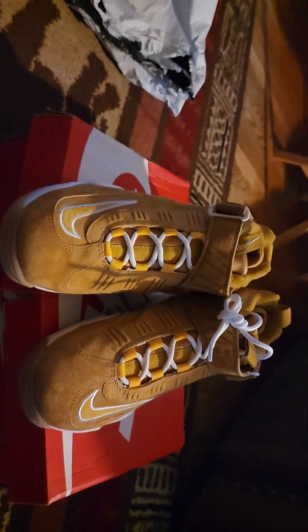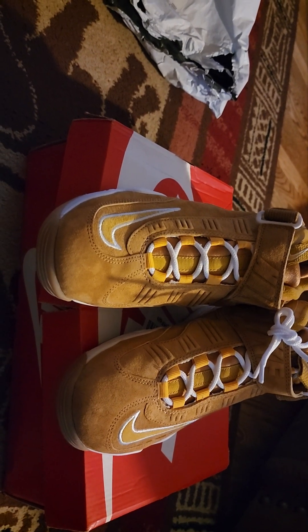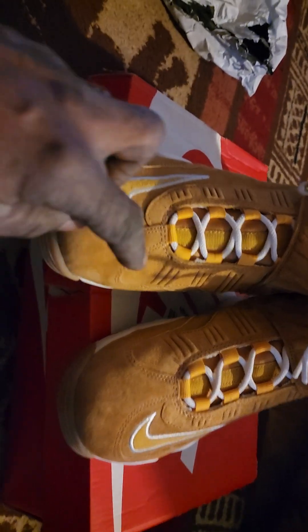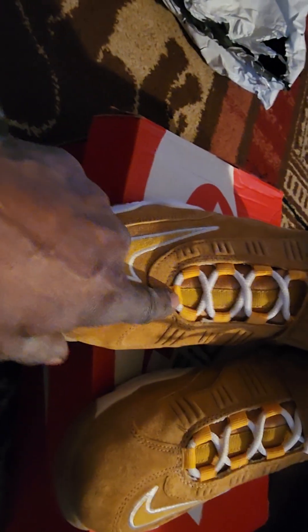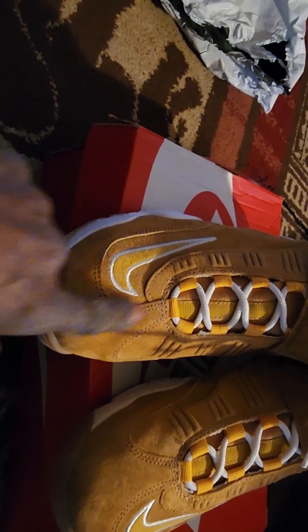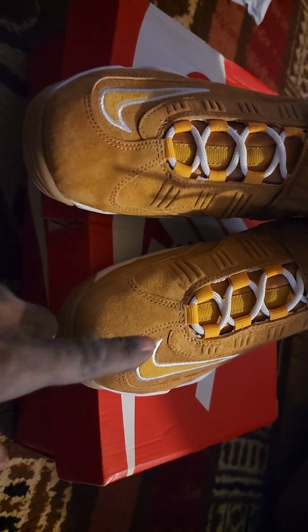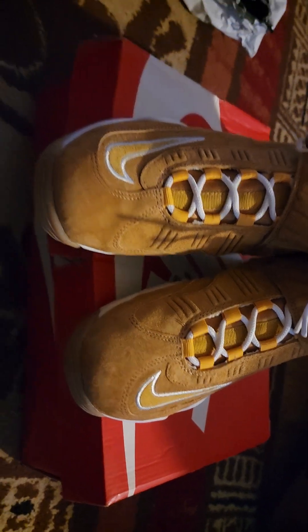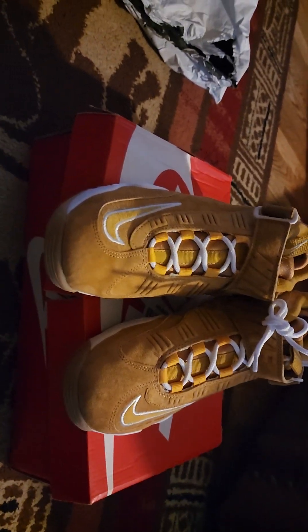I think the only thing I don't really like about these shoes is the way the front is. I don't like the way that goes — cornered like that — because it throws this off and it don't make it straight. It should have been more straight, but see, it makes them twist. That's the only part of these shoes I really don't care for.